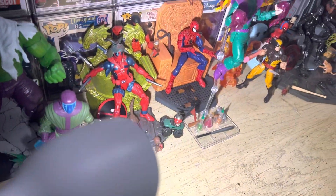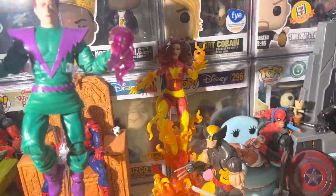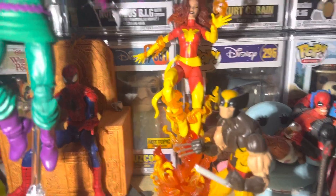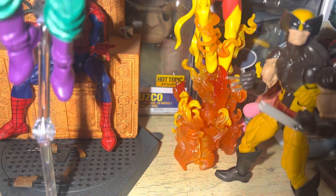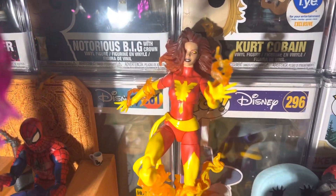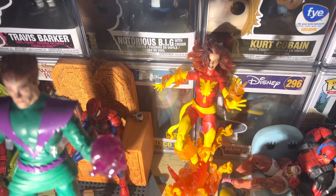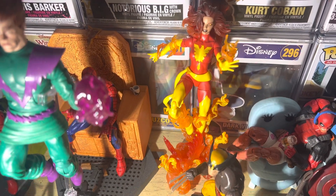Phoenix is dope — I went ahead and spent some money on her. I got flame effects for her hands, a flame effect for her leg, and picked up the Galactus stand for her too, which was 30 bucks. Her head is also from the two-pack Toys R Us exclusive, so this is a pretty expensive build.